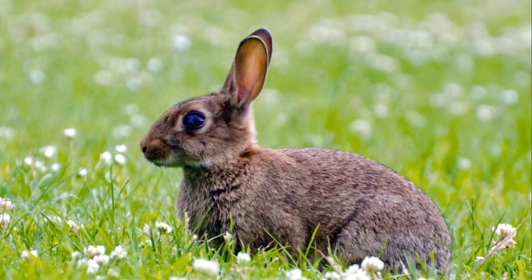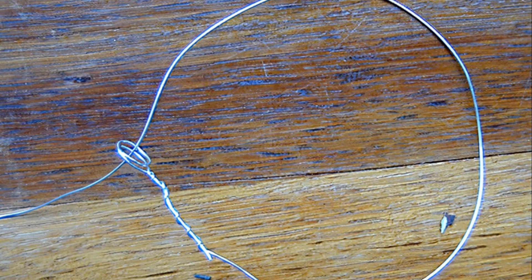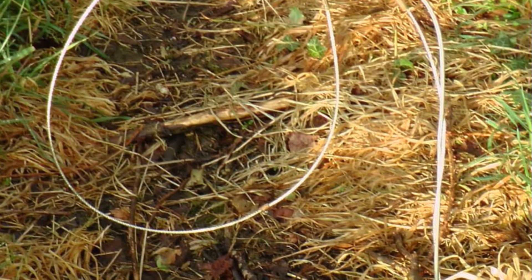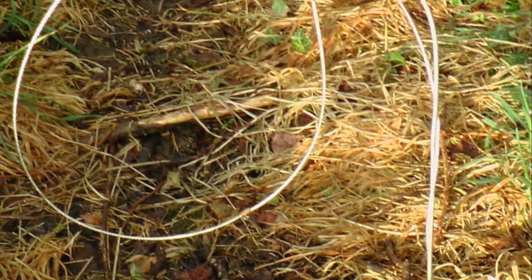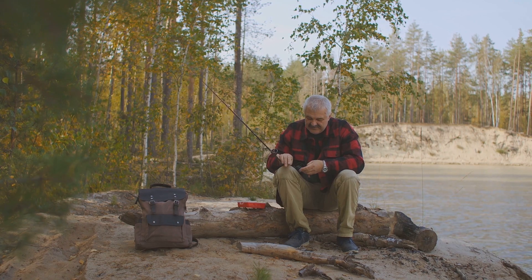And there you have it — you've mastered the art of making a simple snare trap with just a wire. Remember, practice makes perfect. The more you refine this skill, the better your snare traps will be. So hone your craft and embrace the adventure of the great outdoors.